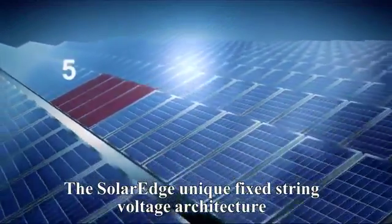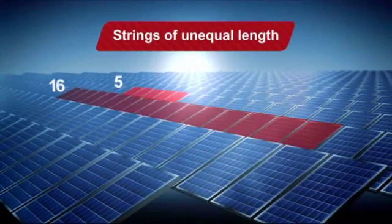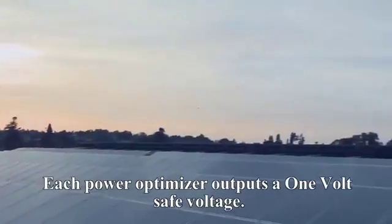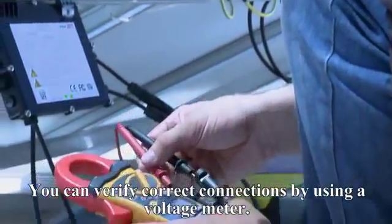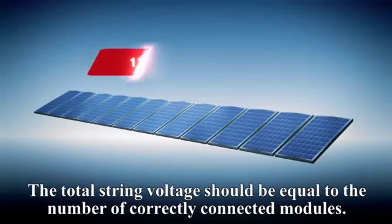The SolarEdge unique fixed string voltage architecture allows you to connect strings of unequal length in parallel. Before the system is activated, there is no risk of high DC voltages — each PowerBox outputs a one volt safe voltage. You can verify correct connections by using a voltage meter; the total string voltage should be equal to the number of correctly connected modules.